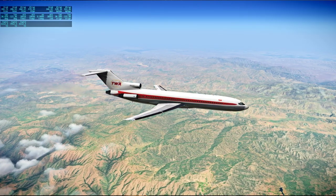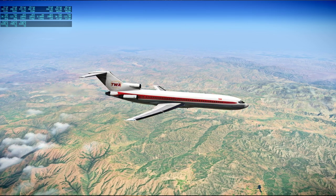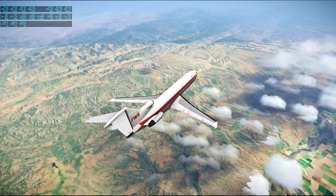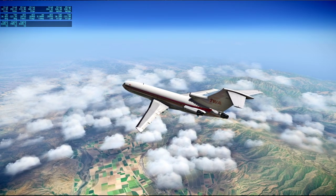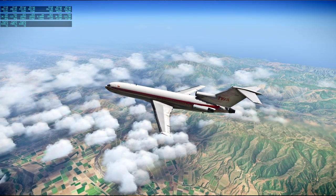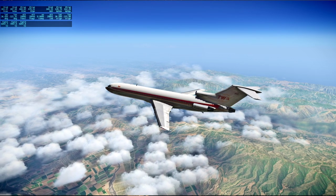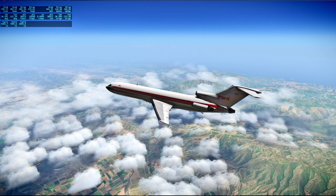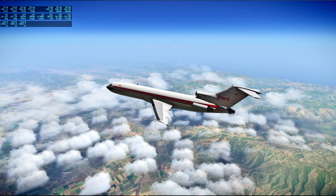Somewhere far to the left is Fresno at this point. [Apollo 13 audio] Okay gang, we got the high bit rate now. Thank goodness for high bit rate. We see bat six on and it looks good, Freddo.